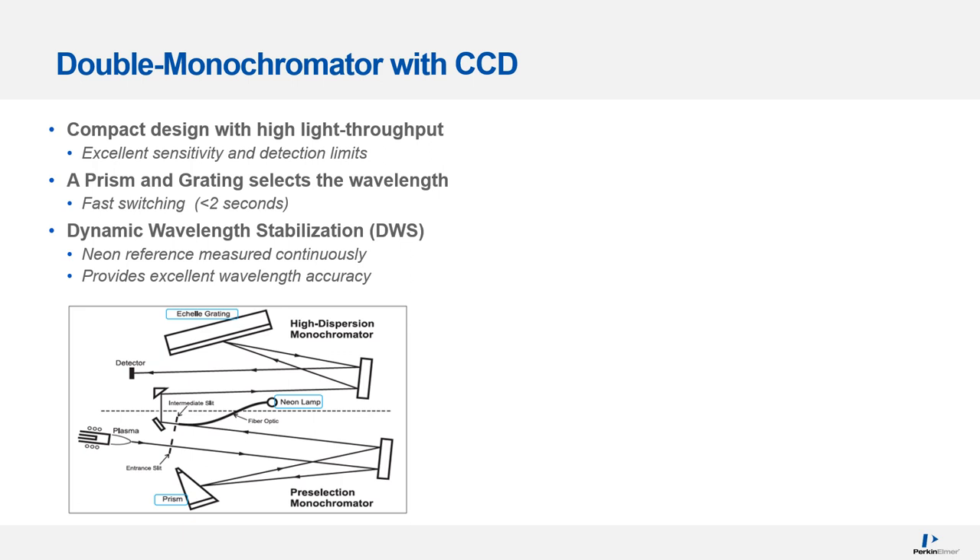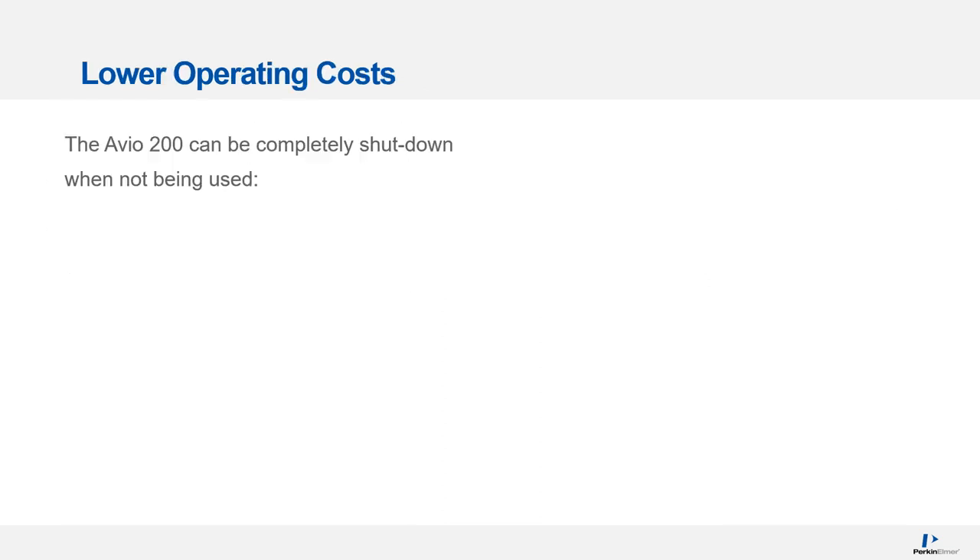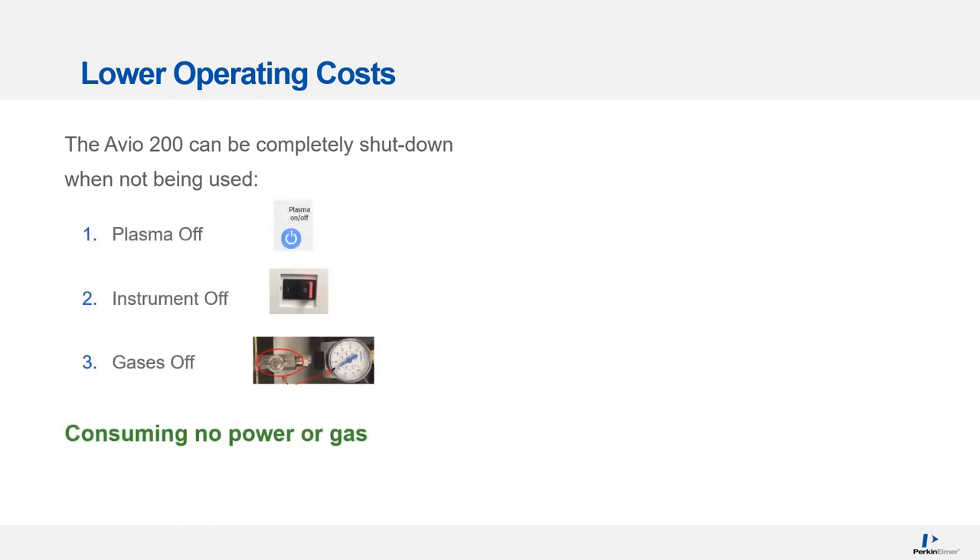Dynamic wavelength stabilization is also the reason why the spectrometer on the RVO200 doesn't require thermal stabilization. The CCD detector is separated into two regions: the bottom part measures the analyte emission and the top part measures the neon reference beam. The CCD detector also provides simultaneous background measurement, which is important for good accuracy and precision. One of the other key benefits is that the RVO200 can be completely shut down when not in use — the plasma switched off, the instrument powered down, and the gases turned off — consuming no power or gas, similar to how you would operate an atomic absorption spectrometer.